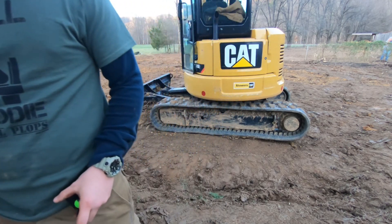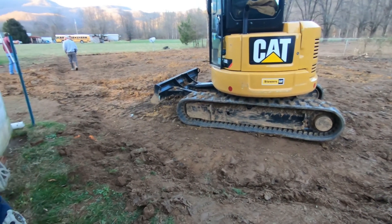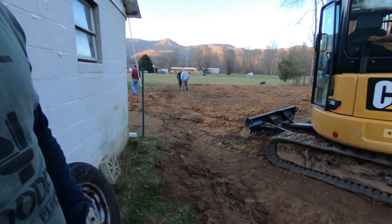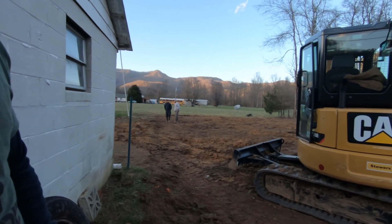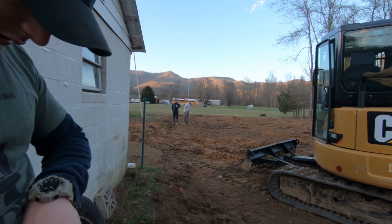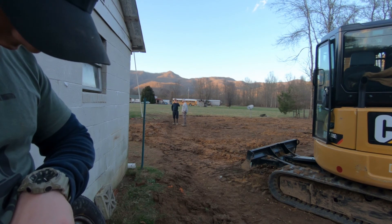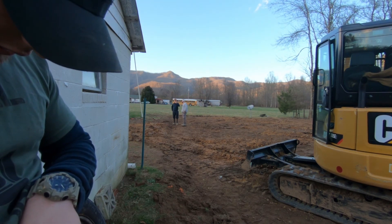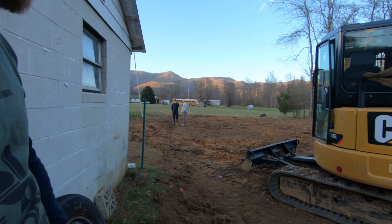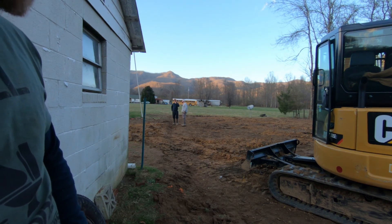Okay, so the concrete man is finally here. We got done with the footers around 12 o'clock at lunchtime and it is now 5:00, so we've basically been sitting around all day. But they're here now.